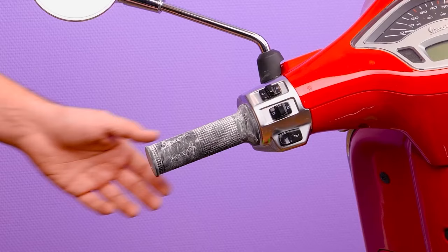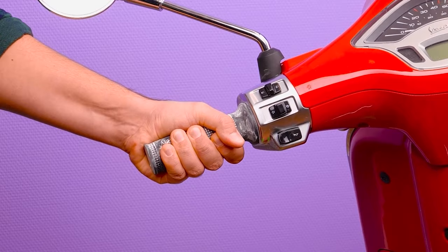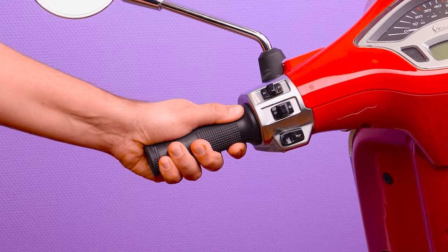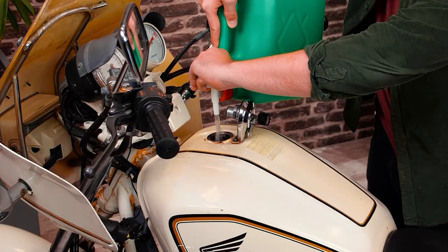Let's replace this worn handle grip. WD-40 loosens stuck and rusted joints. Our last hack helps to stop spills when refueling — save damage to the paintwork.